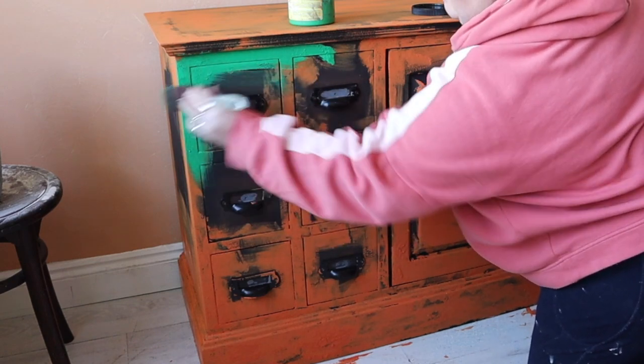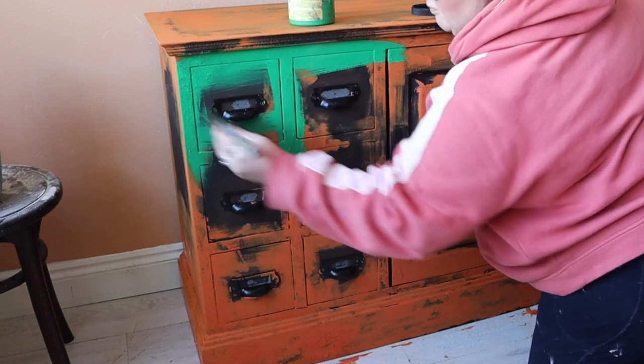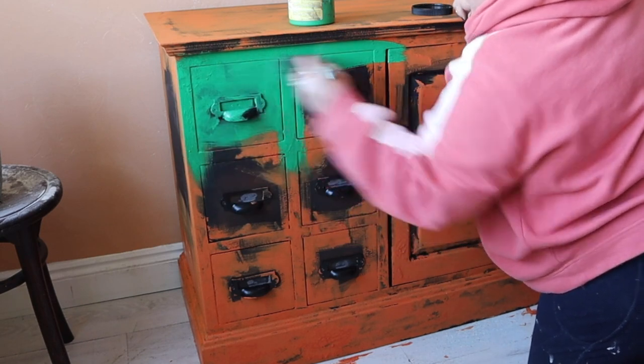I let that sit overnight, because I applied the paint so thickly in areas I just wanted to ensure it was 100% dry before I started with my next color, which is Tree Frog Green.